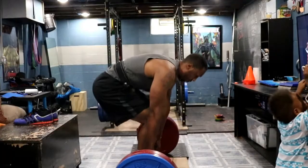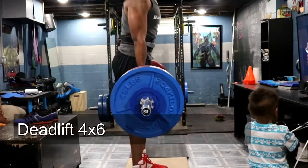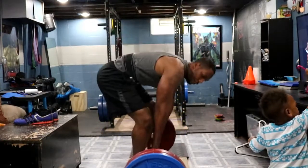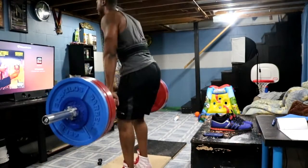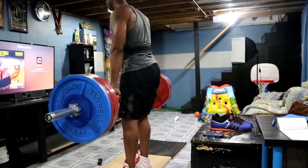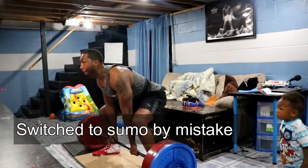I'm trying something new with deadlifts — a little more conventional. Since USAPL does not allow sumo with the bar, I find I'm not getting the full benefit of spreading my legs wide, and it's making pulling hard. I'm taking this time to see if I like conventional and if I can do better. I know the form isn't perfect and it's going to take work. I might hire a coach just to work on form. I'm much more confident in my sumo stance, but overall these all flew up very fast.